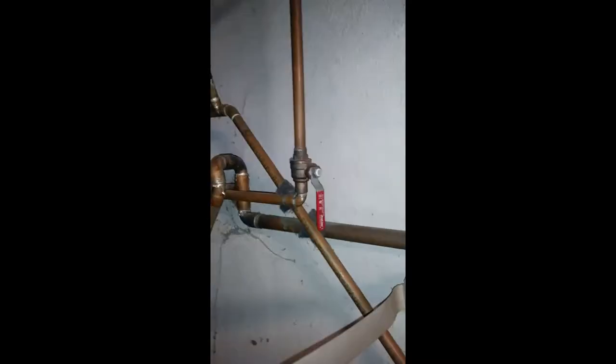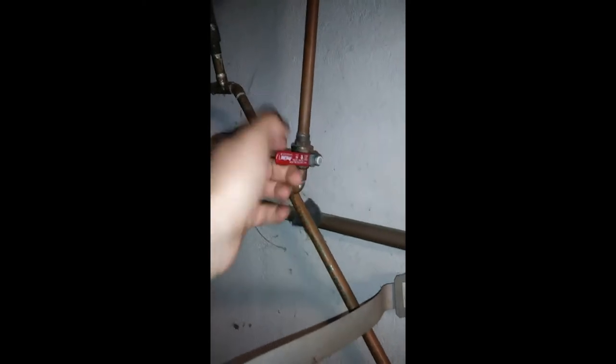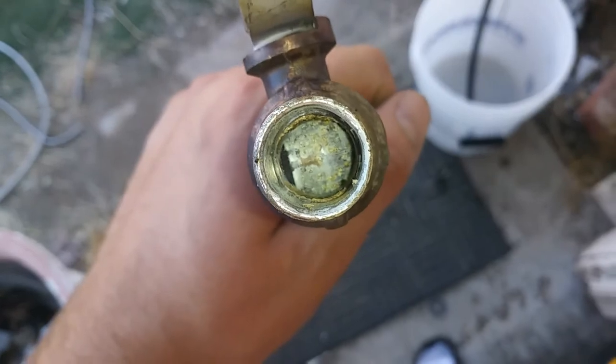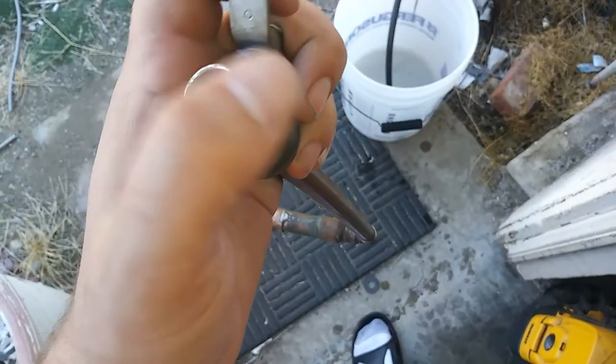I wonder where it failed in there. I assume the solder valve has a similar construction. It's broken in the half position. So now I'll unseat that and put a male adapter on there.